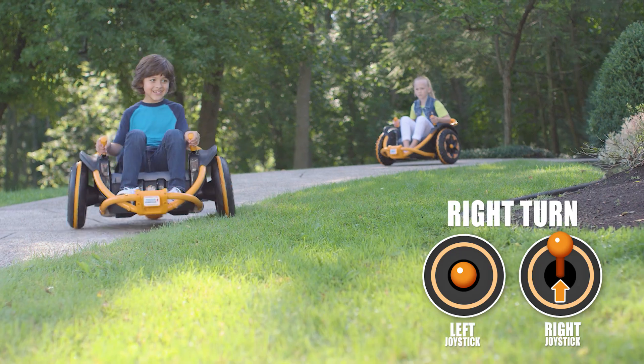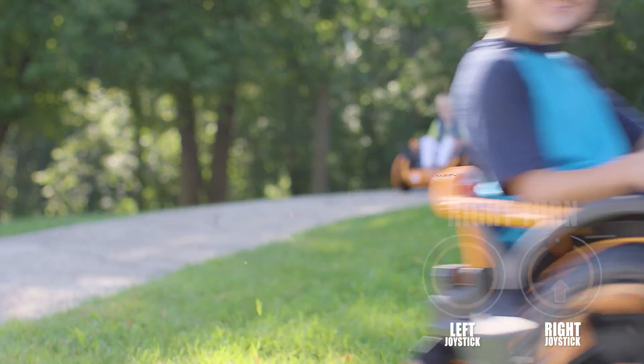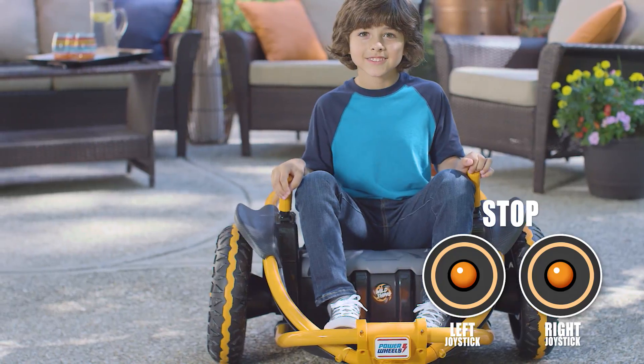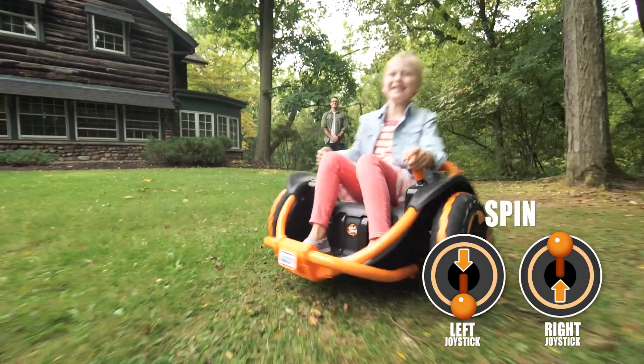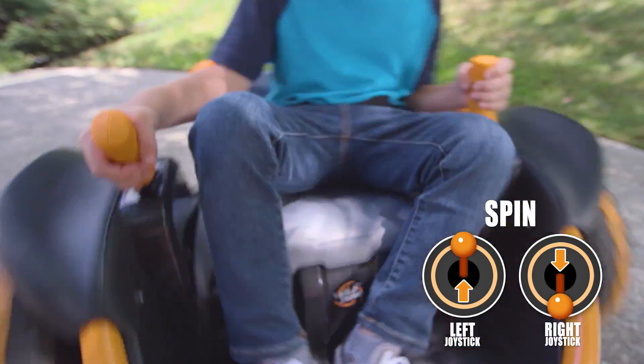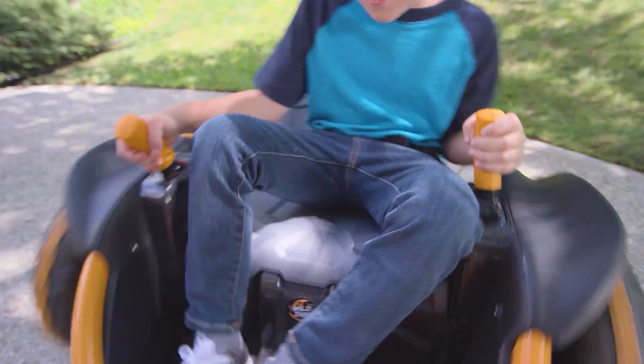Push the right joystick forward and keep the left joystick centered. Stopping is simple — return the joysticks to their centered position. That's it. Last but not least, spinning: push one joystick forward and pull the other joystick backward for twirling, whirling fun.